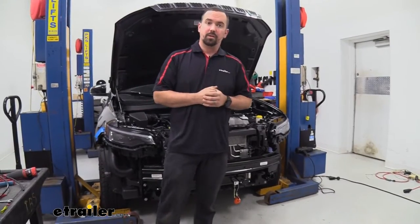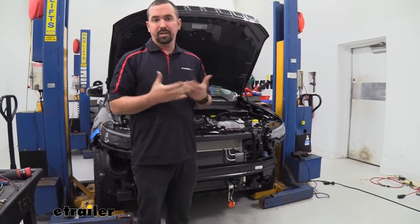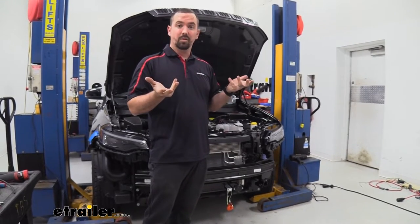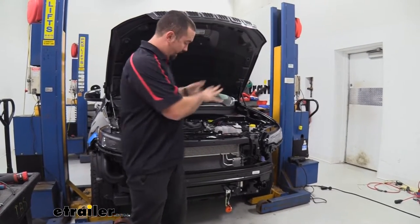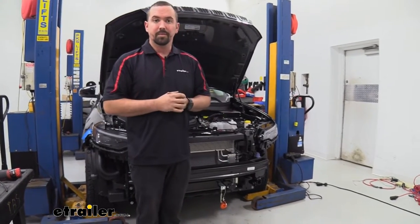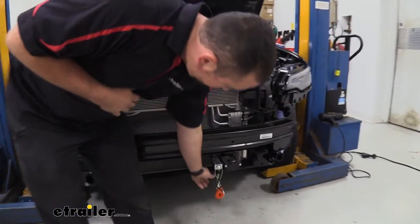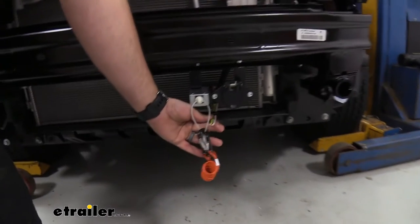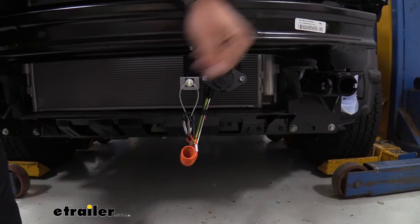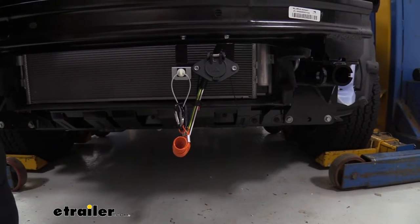Our fascia is off because we just installed the base plate. If you're doing diode wiring, more than likely you'll also be doing your base plate, so it's a good time to have the fascia off to run the wires rather than snaking them through the front fascia. The wiring runs from where the six-pole connector and breakaway switch are mounted on the bracket, and from there I started routing the wires back.